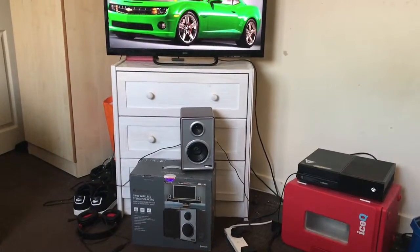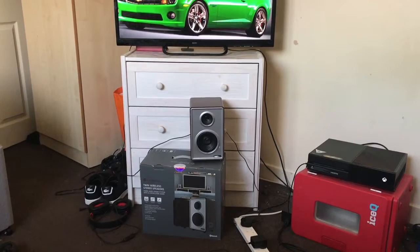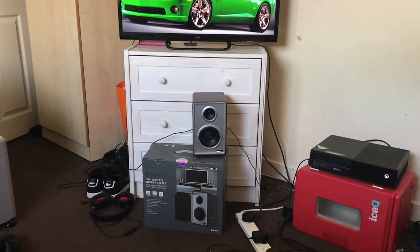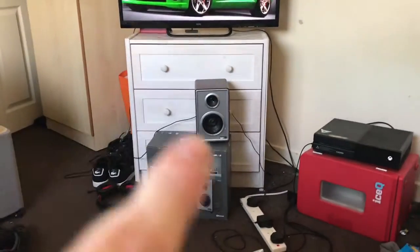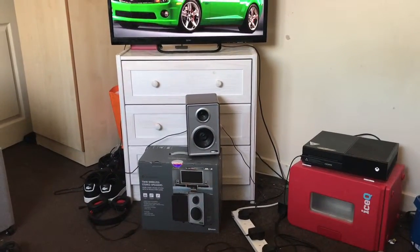Yo, what's up guys, it's CrazyKF75 with a brand new video. Today I've got a sound system speaker plugged into a TV. I've got the TV turned up to 100. We're going to see how this speaker is. Hopefully it doesn't go kaboom.